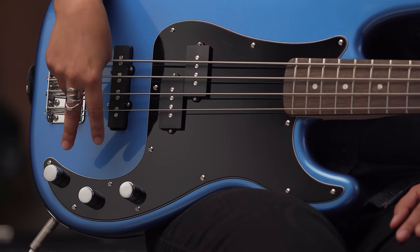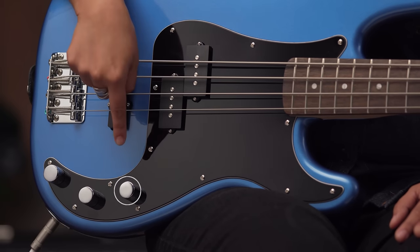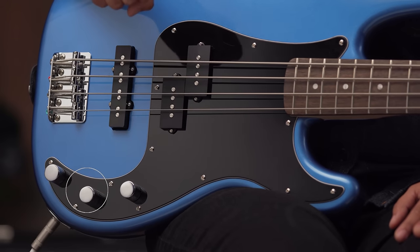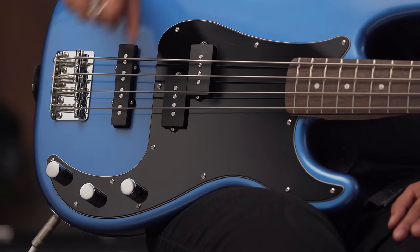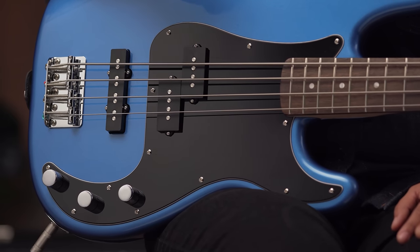Now let's dive in and hear some sounds that we can get from this bass. By the way, I'm using a Fender Rumble 40 amplifier. These two knobs here are the volume controls for each individual pickup — this one controls the P pickup, and this one controls the J pickup, and you can blend those any way you want. The bass also has a master tone control, which sets the tone for both pickups.